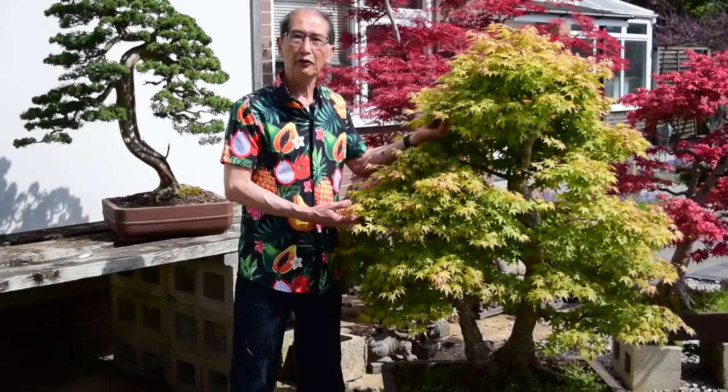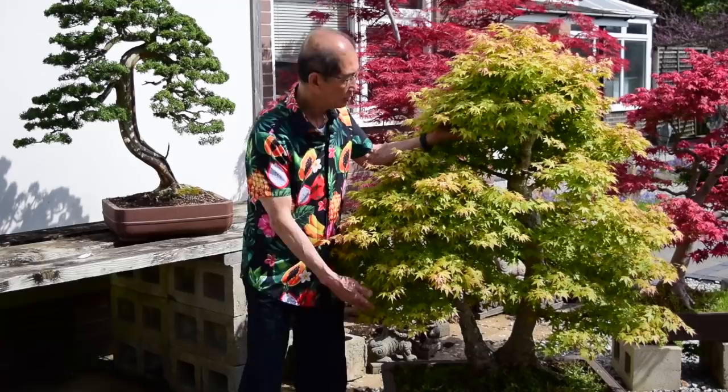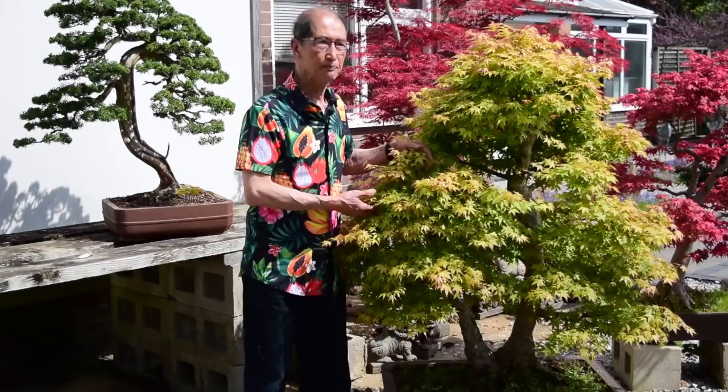Many of you will know that I love maples in particular, and not only that — I love large bonsai. Although I'm not a large person, most of my trees are extra large. This tree from the base to here must be every bit four or four and a half feet. I love my large bonsai, and just as an aside, there is no real rule as to what is an ideal size for bonsai.